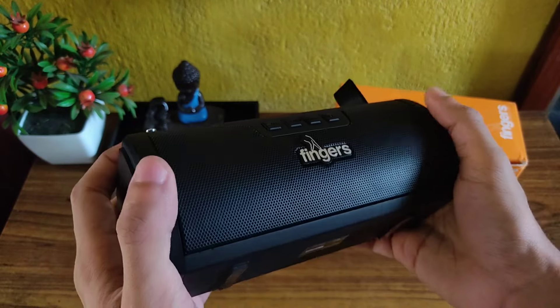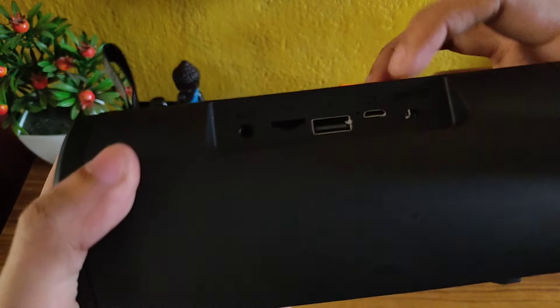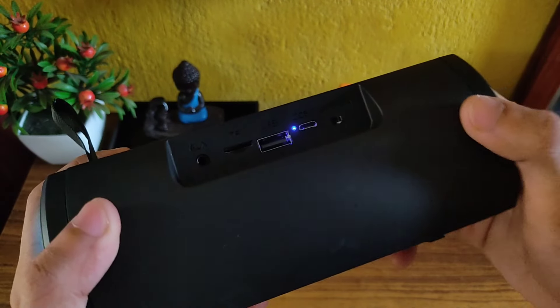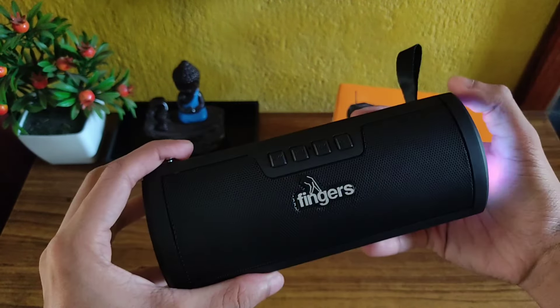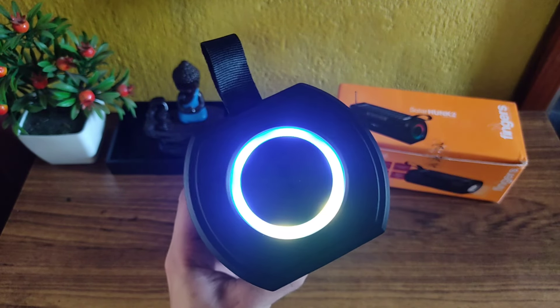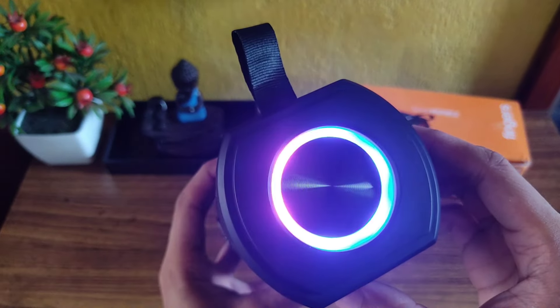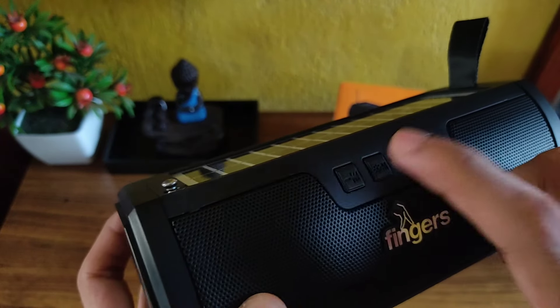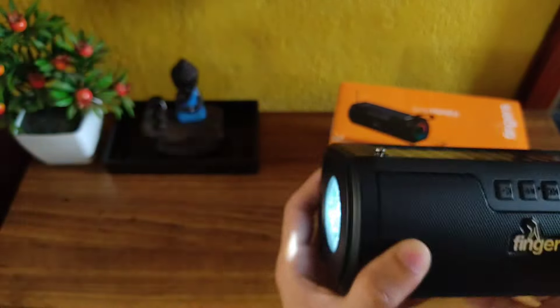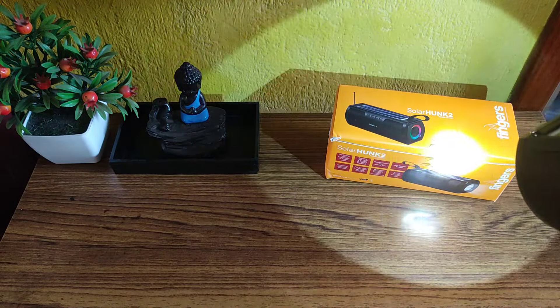So guys, let's quickly power this speaker up and show you how it performs. As you can see it's saying 'Bluetooth mode' and the LEDs are glowing. When you press the M button for some time, the torch light glows up — and the brightness is really great, as you can see.